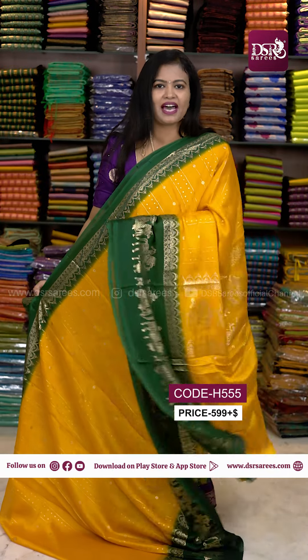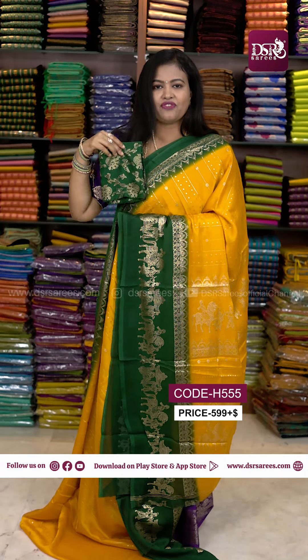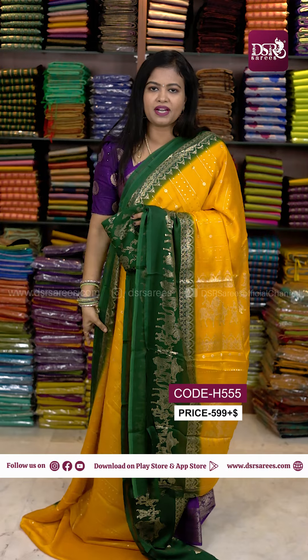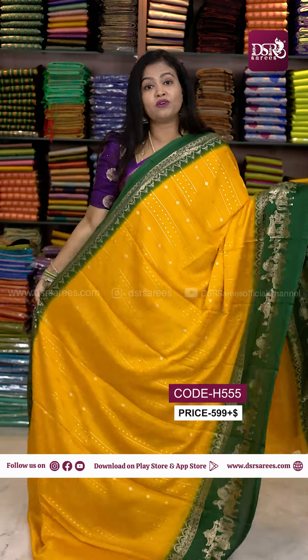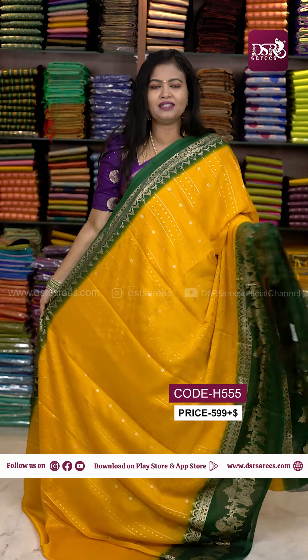First one, I have a dark bottle green, foil printed saree with a contrast foil printed blouse. This is milled foil printed, so if you do dry wash, you can see the foil print.